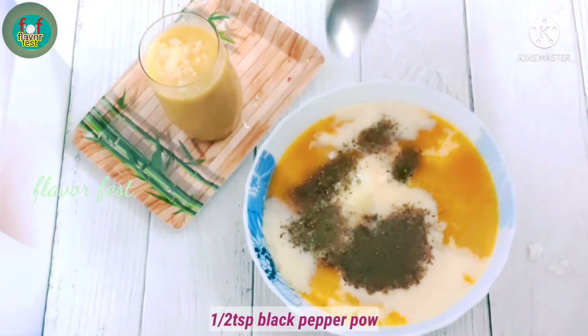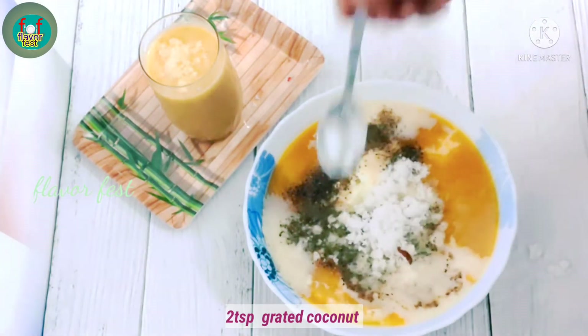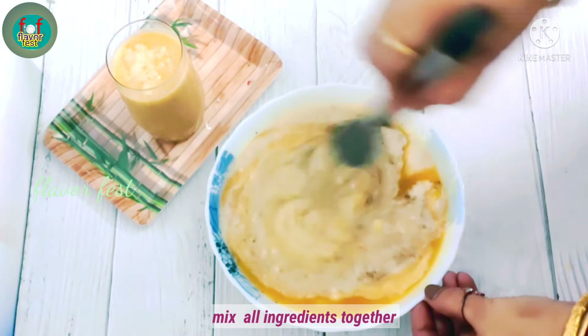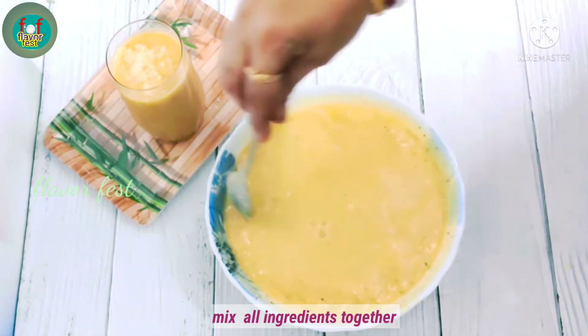Add black salt and black pepper powder, and 2 tablespoons of milk. Make the dough like this — the dough is nice to make a smooth mixture.